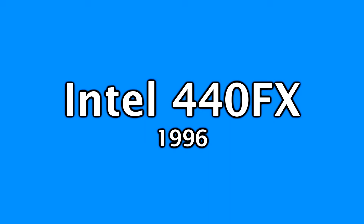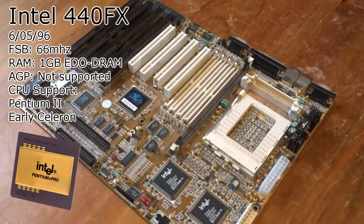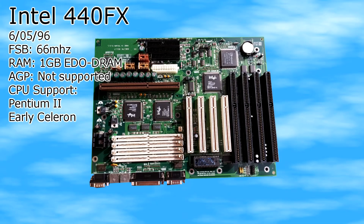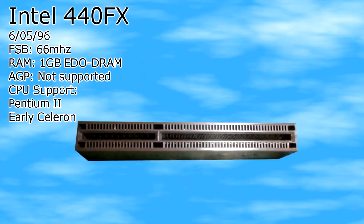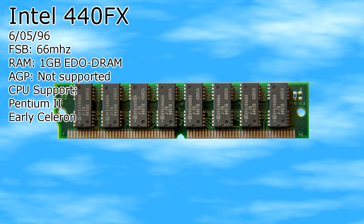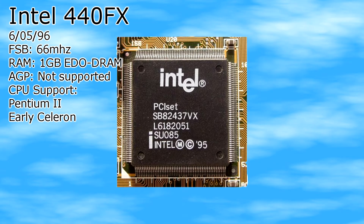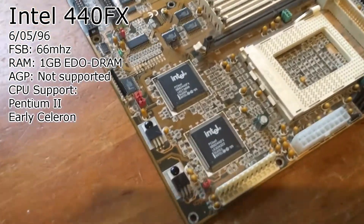Firstly, let's look at where it all started — the Intel 440 FX chipset. This chipset was used in some Pentium Pro motherboards but mainly in the very first slot 1 motherboards. It was introduced on the 6th of May 1996. The chipset only supported a 66 MHz frontside bus and had no support for AGP or SDRAM. It had support for Pentium Pro, Pentium 2, and Celeron CPUs, and it only supported up to 1 gigabyte of EDO DRAM. This chipset was good for its time but I do not recommend it for a vintage computer since it has no support for SDRAM or AGP.